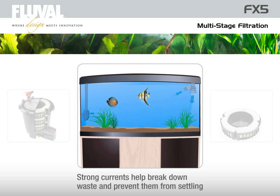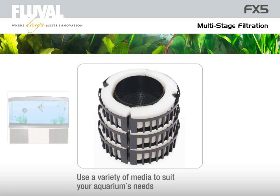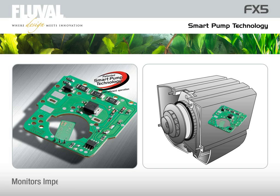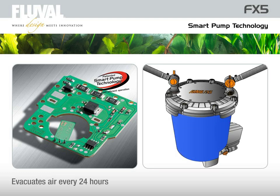This creates currents that agitate the water, helping break down wastes and prevent them from settling, for a continuous flow of pure, precisely treated water. The FX5 stack of media baskets allows multiple options to modify water with scientific precision. The smart pump technology is the brain of the Fluval FX5, monitoring impeller speed and force to ensure a virtually silent yet powerful output while being energy efficient. It also manages the self-starting feature and evacuates air that may build up within the filtration system.